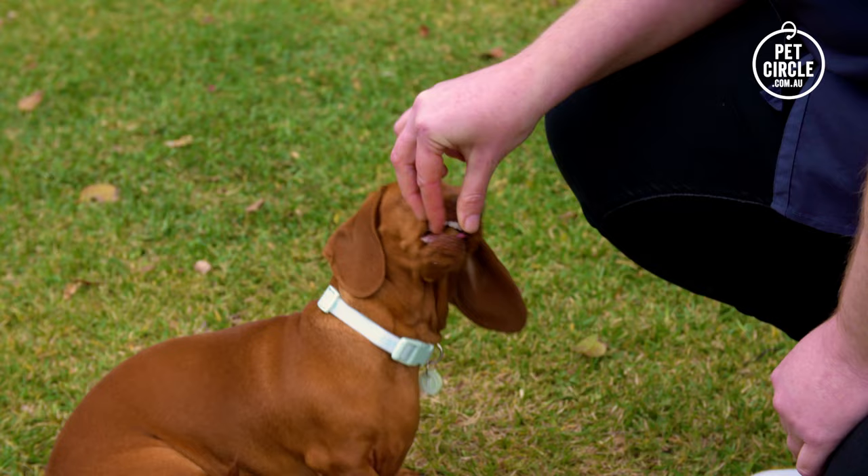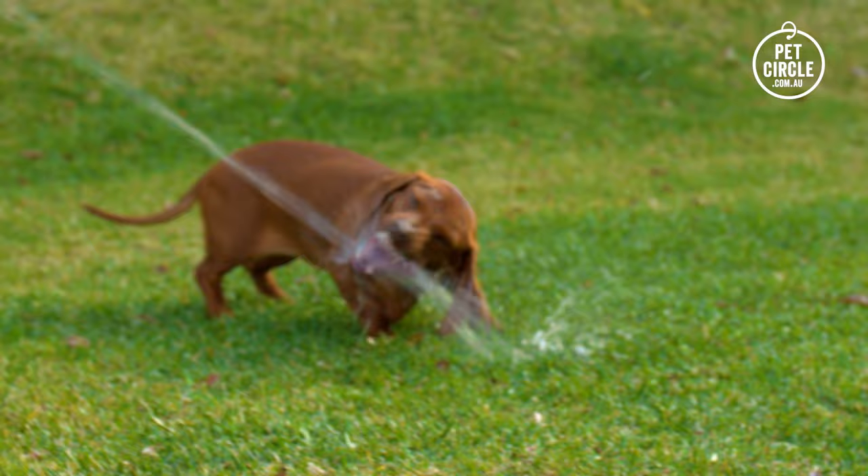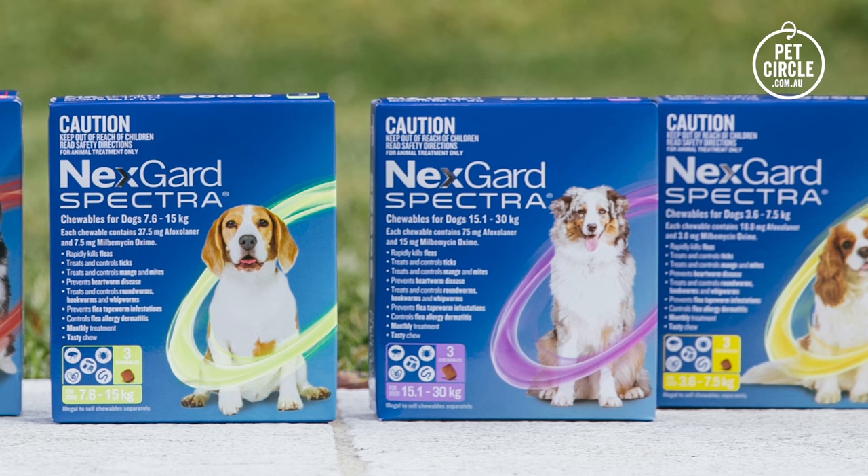NexGuard Spectra comes in a simple monthly chew that's easy to administer, so it's a stress-free experience for both you and your furry companion. As it is an oral treatment, NexGuard Spectra's effectiveness isn't diminished by baths or swimming, unlike other spot-on treatments. So your dog can enjoy all the water activities they love without compromising their protection.